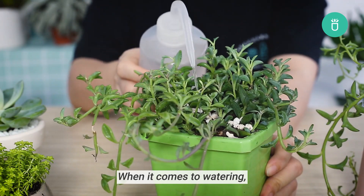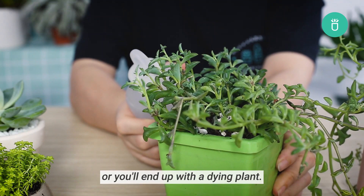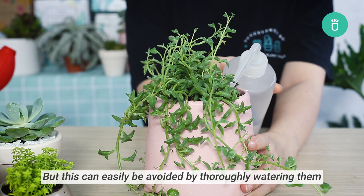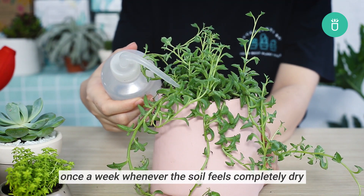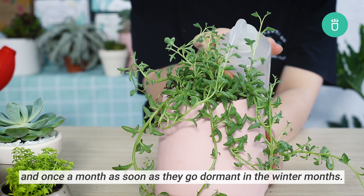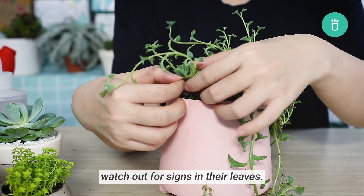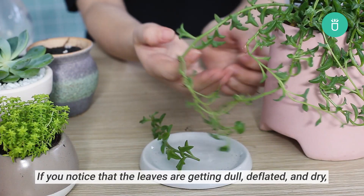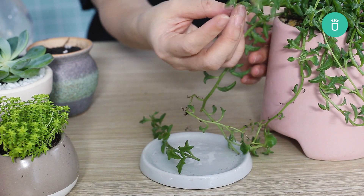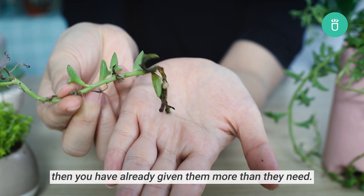When it comes to watering, the string of dolphins can be quite tricky. You need to make sure that they get just the right amount of water they need or you'll end up with a dying plant. But this can easily be avoided by thoroughly watering them once a week whenever the soil feels completely dry, from spring to early fall, and once a month as soon as they go dormant in the winter months. If you're still not sure whether it's already time to give them a good drench of water or not, watch out for signs in their leaves. If you notice that the leaves are getting dull, deflated, and dry, then it's time for them to get a nice good drink of water. But if they feel squishy and look yellow and transparent, then you have already given them more than they need.